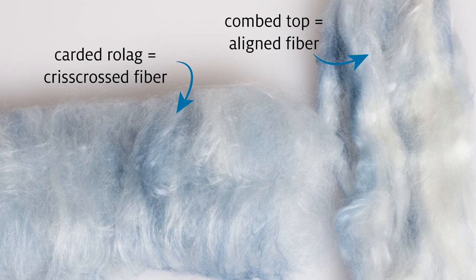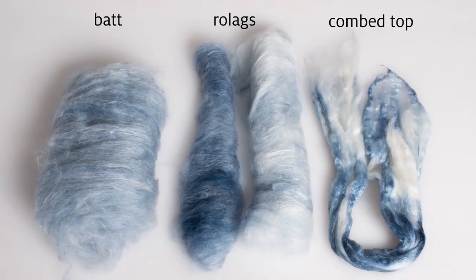Remember that the more aligned the fibers are, the faster twist will enter the fiber supply. If you find long draw scary, slow down that twist by spinning from the fold or using a carded preparation. It's easiest to manage long draw when you don't have too much fiber in your fiber hand. You can card your own rolags or bats, tear bats into strips, use commercial top torn into strips or staple lengths, and fluff it up to open up the fibers.